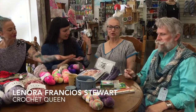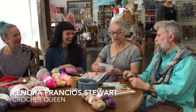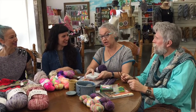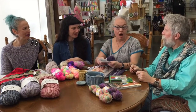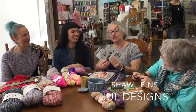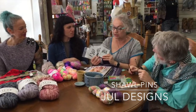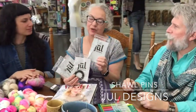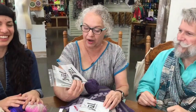Moving on to the Crochet Queen! Hi there, I'm Lenora, the Crochet Queen. I'm here to talk about things that work for knit or crochet or weaving or anything. Shawl pins! We just restocked shawl pins — these are all Jewel Designs. My favorite might be the branch, the little twiggy thing, because it's kind of us — The Knitting Tree.